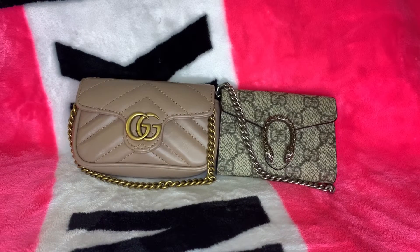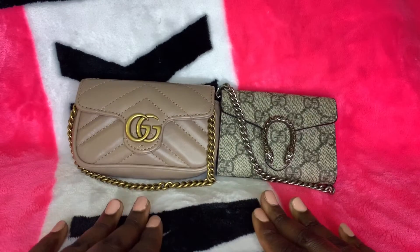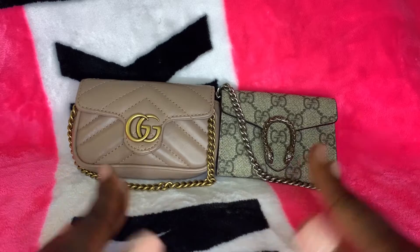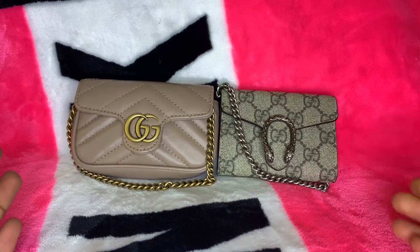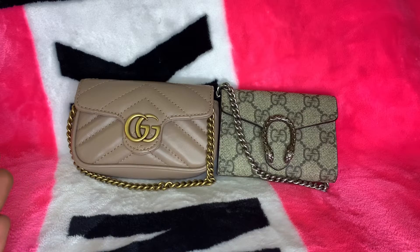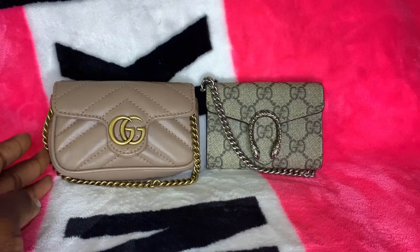I also know these two coin purses are growing in popularity because in my unboxing videos for each of these items, those are the two most watched videos on my channel. I wouldn't have expected so many of you to be interested in these two purses, but I definitely understand it.